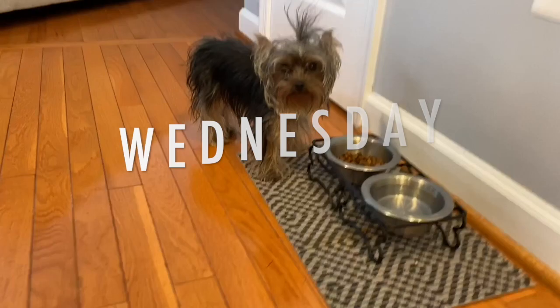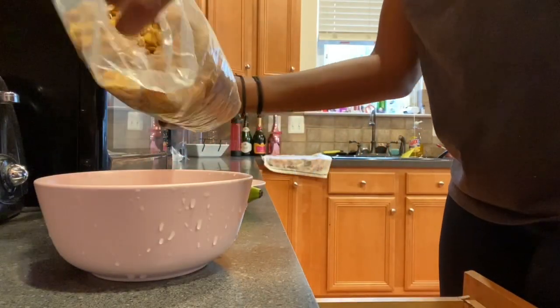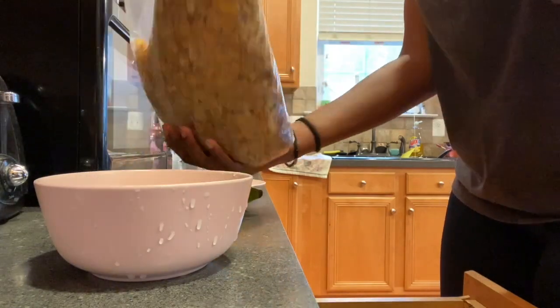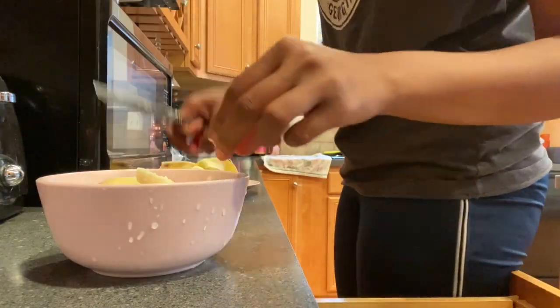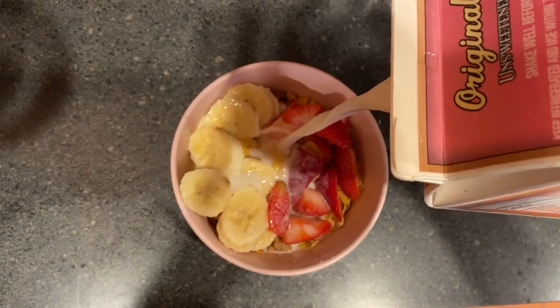Here's my dog Harley eating her breakfast — good morning everyone, it's day three! I was really lazy this morning so I just had a bowl of cereal. I think it's Honey Bunches of Oats. I love adding fresh fruit in my cereal, so I cut up some bananas and strawberries, poured in my almond milk, and that's all I had for breakfast.